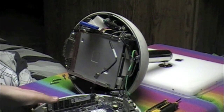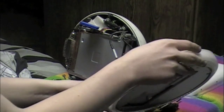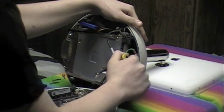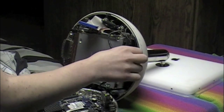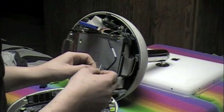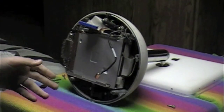Then you can set the motherboard off to the side. It just likes beeping on its own — that's how it goes. Then you can just take the logic board and...